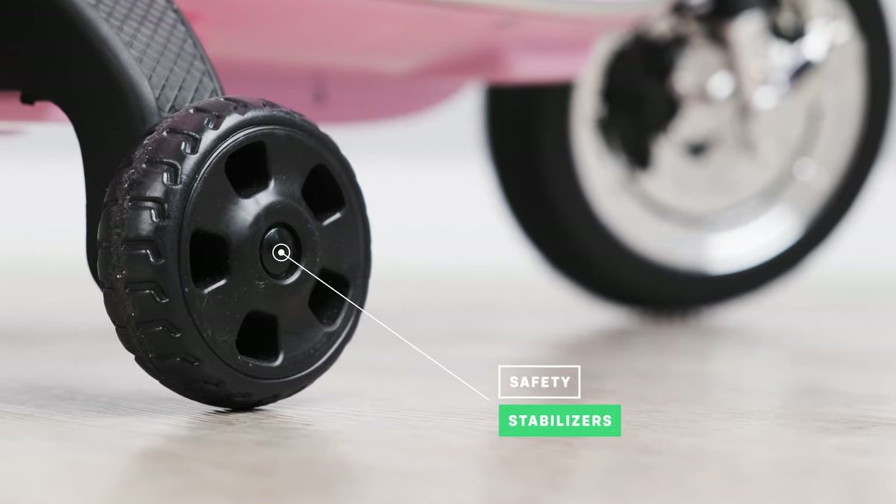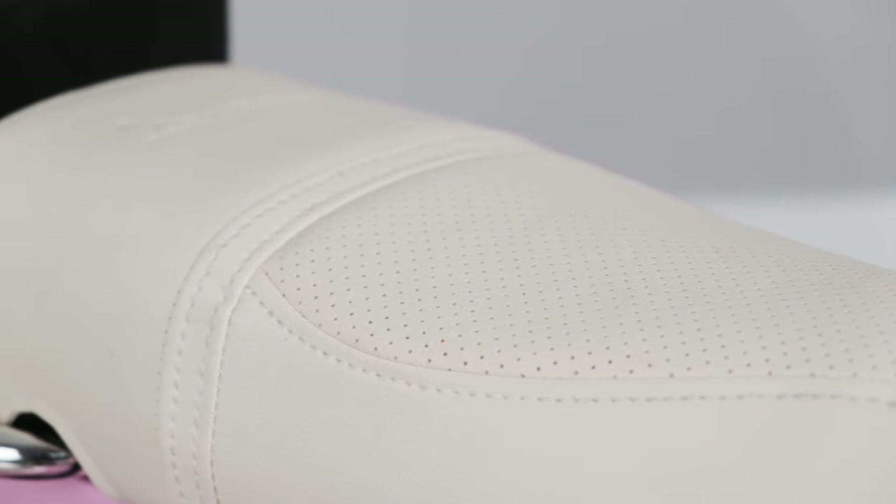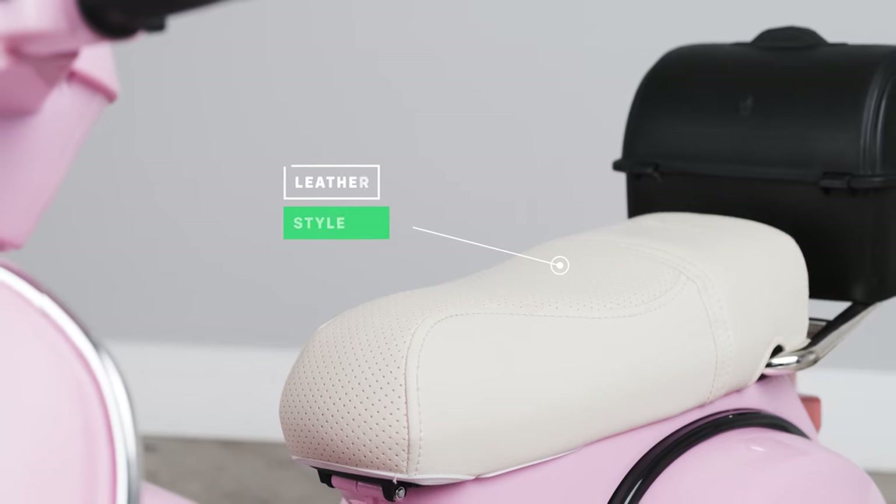Removable safety stabilizers are included for those that have transitioned to just riding the bike with two wheels. Check out the leather-style seats — this is a great feature in this model, as most of the seats are plastic.